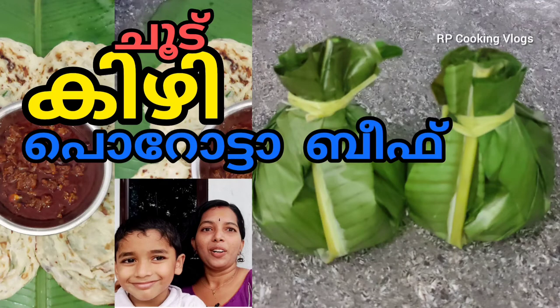Hi, Hello! Welcome to RP Cooking Vlogs. We will be doing this video in the kitchen.